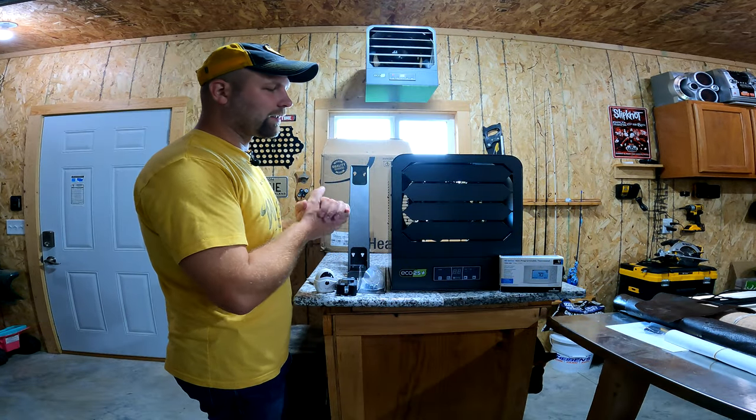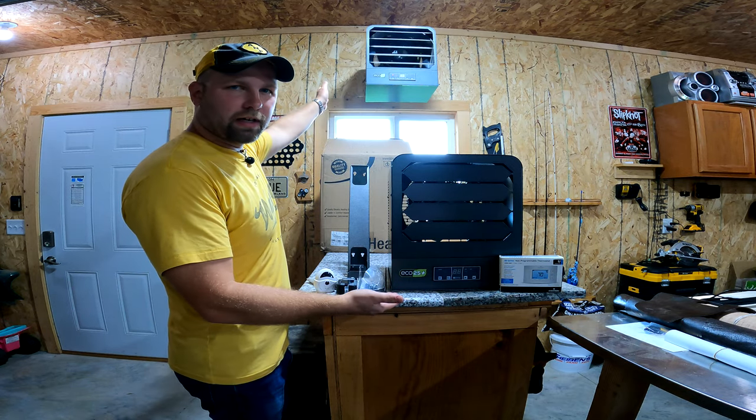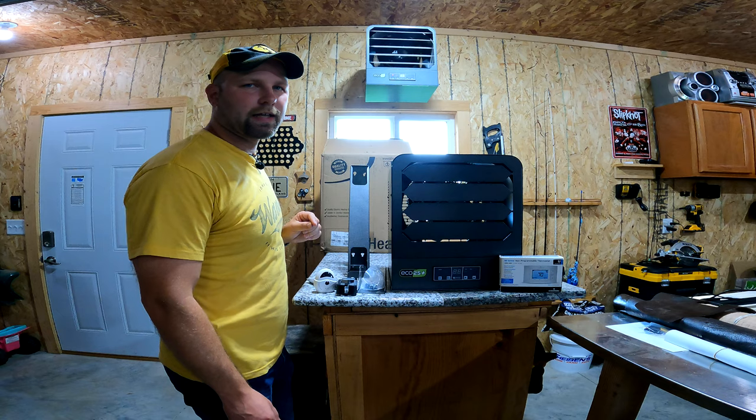Now that I got the dirty work done, let's go ahead and look at this a little closer and see what this is all about. First-hand look at the two. Hopefully I can get the view here well so you can see it. I apologize about the backlighting outside — it's pretty bright, I'll try to adjust settings.